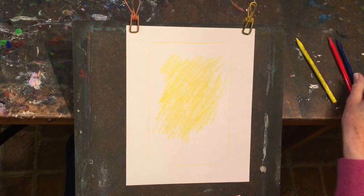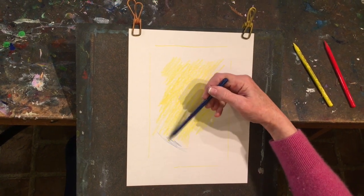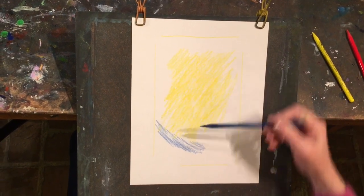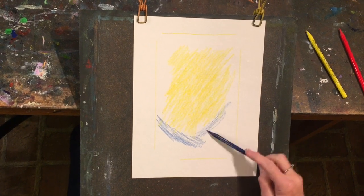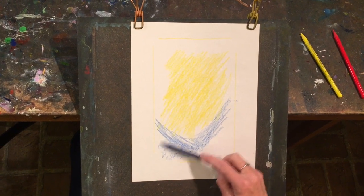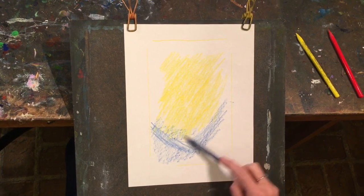Then we'll go to blue, and again blue is going to come below, surrounding the yellow. Let it flow around the yellow — perhaps it cups the yellow slightly and even comes in to create a little bit of green.